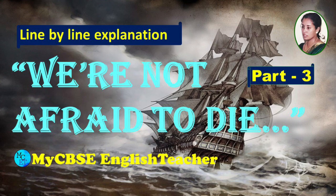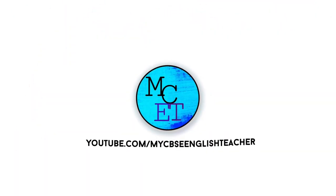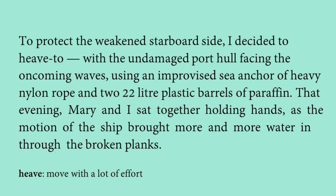To protect the weakened starboard side, the narrator decided to heave to. He wanted to protect the ship at any cost because one side was already broken. 'Heave to' means to park the ship for a while in the ocean itself — it is actually a defense strategy to save the ship.